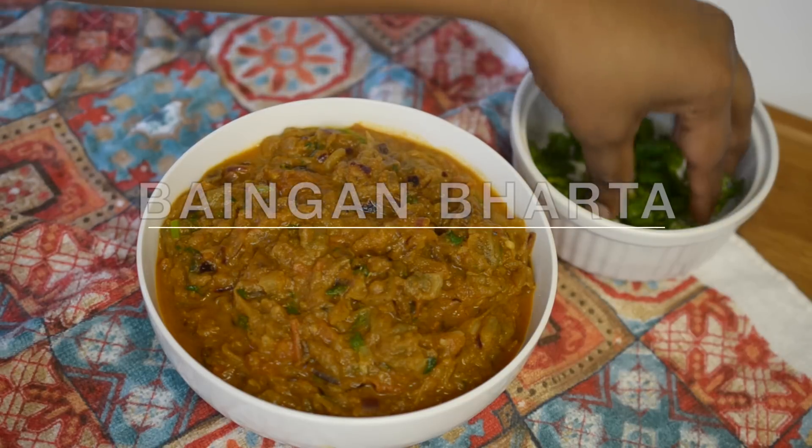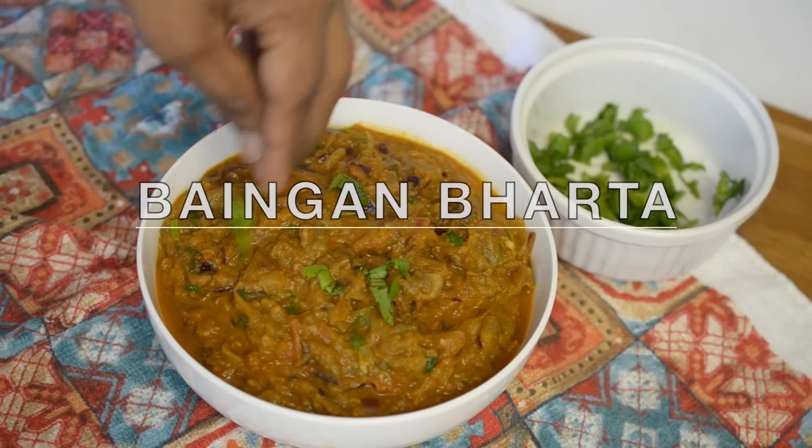Hey guys, today we're going to learn a very famous recipe known as Baingan Bharta. Baingan is an eggplant which is cooked on the stove top — inside will be very soft and well cooked, and outside the skin will have a nice burnt texture. It can be cooked on the stove top, on the grill, or in an oven, which is more convenient according to me. If you don't have an oven, you can always cook it on the stove top, because that is the traditional method.